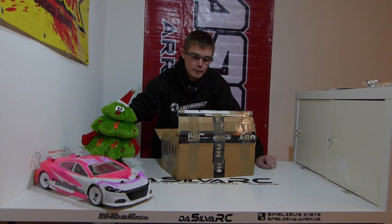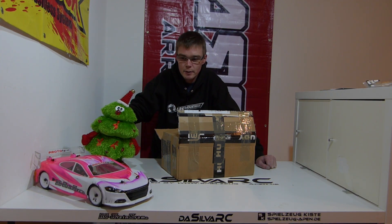I have a new car, the T4, in pink. I've had it since February/March and have now put 350 battery cycles on it. I have now decided to replace it with a new one.